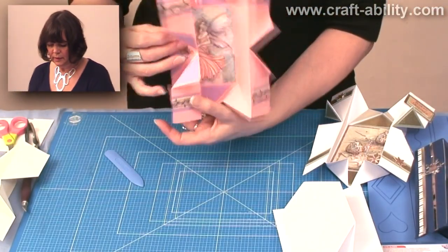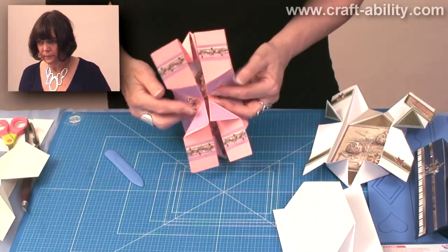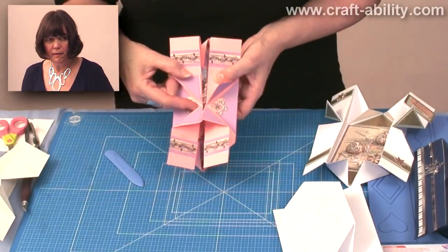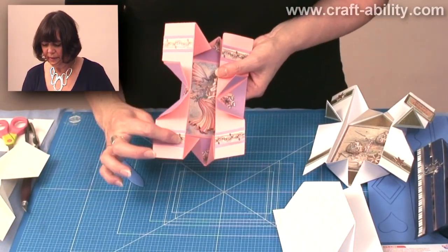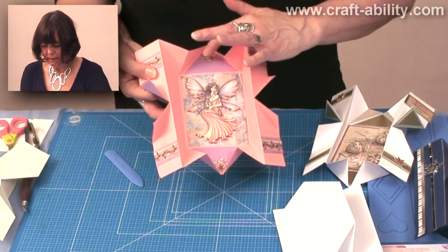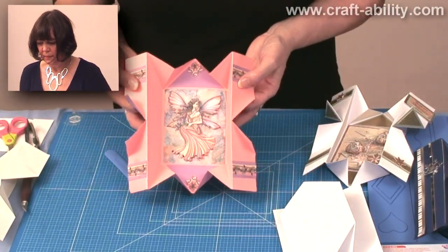Here's another decoupage one — they don't have to all be Christmas. Again, it protects it nicely on the inside there. You can bring in colour and use all the bits on your decoupage sheet. Just cut them out and put them in different places. I've got those there and there. That's another one.